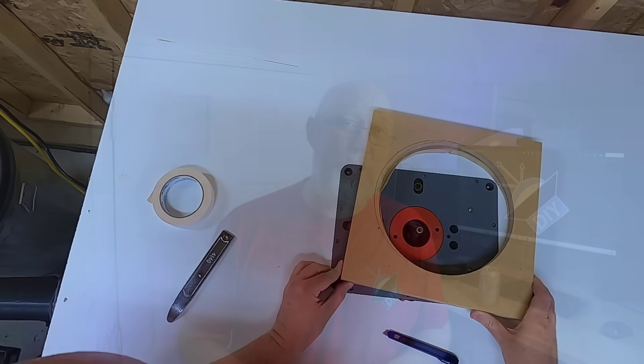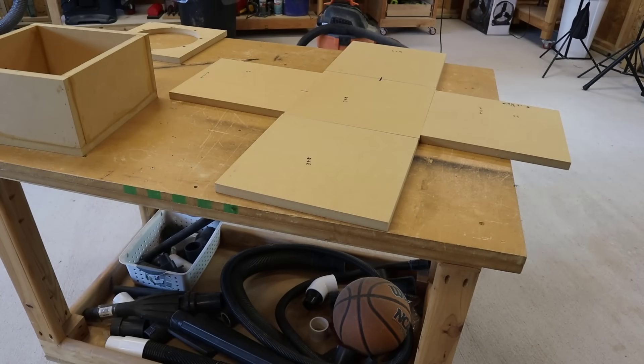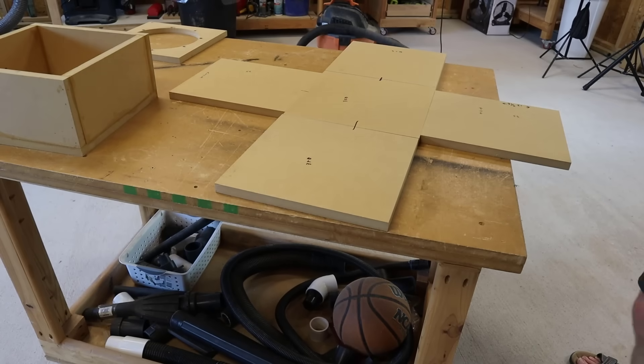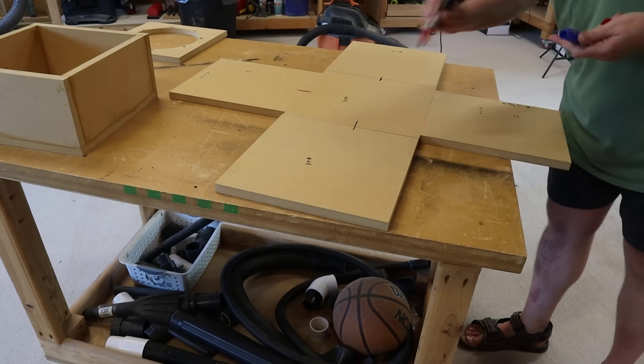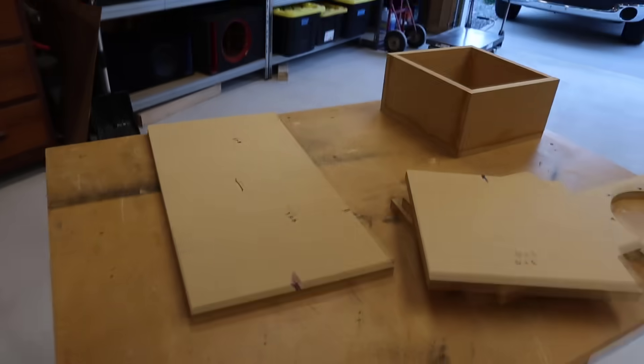Before starting assembly, I grabbed a Sharpie, labeled all the pieces, and put some color-coded marks on them. If you're assembling several different enclosures at the same time, taking this extra step will save you time and prevent costly mistakes where you put the wrong piece on the wrong box. Especially in this case, because a lot of the pieces are the same dimension or very nearly the same, and it's easy to get them confused.